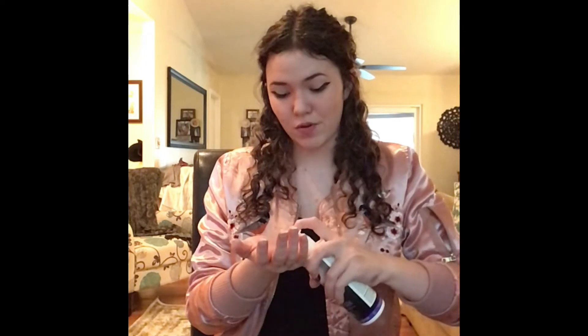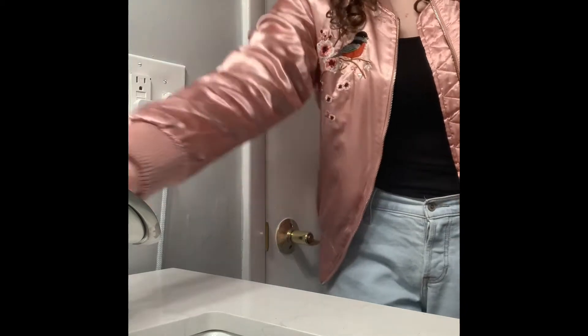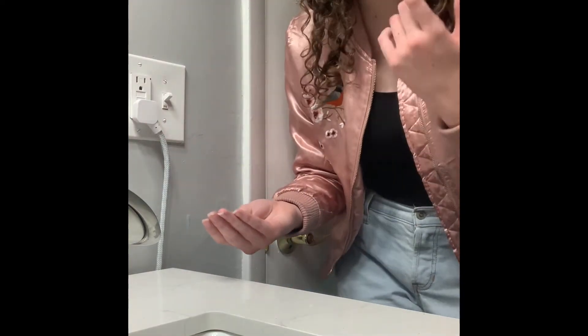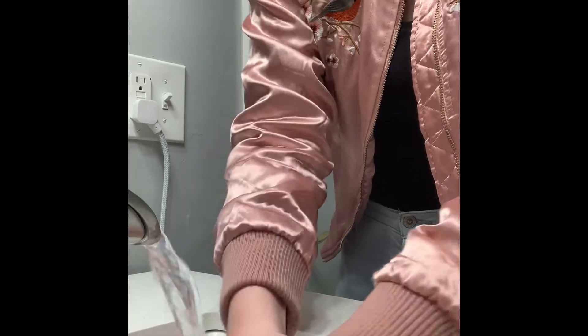Now we're going to take our UV disclosing lotion and rub it all over our hands to represent the amount of germs we accumulate just by living a normal day. Now that my hands are covered in these artificial germs, we're going to take hand sanitizer, put a little bit on our hands, and rub it in for 20 seconds. Even after using the hand sanitizer for 20 seconds, there are still plenty of germs on my hands. Now we're going to take some soap and wash my hands in the sink for 20 seconds. When we put the UV light over my washed hands, we realize there may still be some germs left, but it's a significantly less amount than there was before.